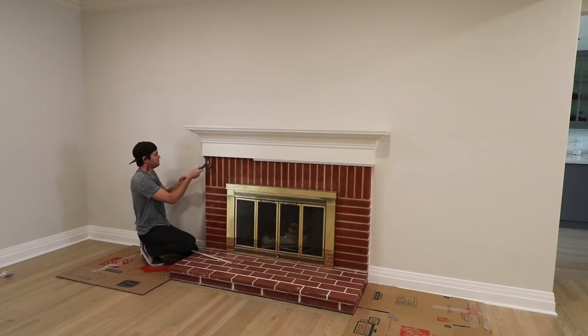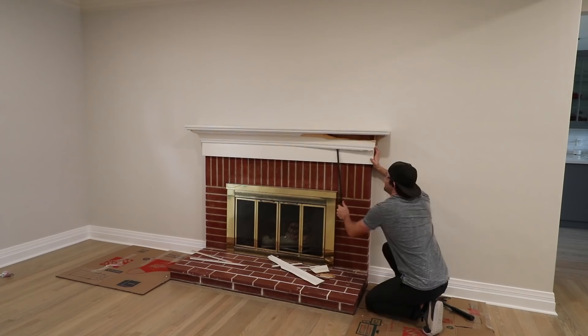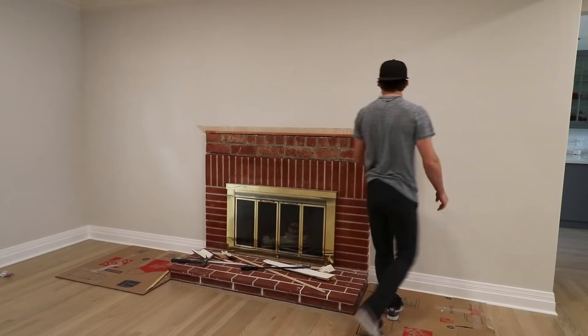The first step of the process was to dismantle the existing fireplace and mantel. This project had to be fluid because there were a lot of unknowns. I didn't know what was behind the mantel, I didn't know what was behind the wall, I didn't know for sure where the studs were, etc. This is part of the reason why it took almost a year to scrounge up the courage to start this project.